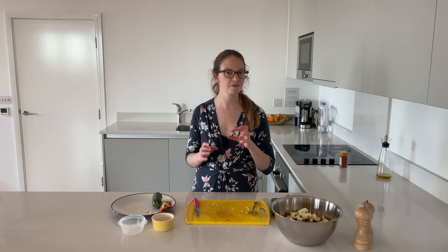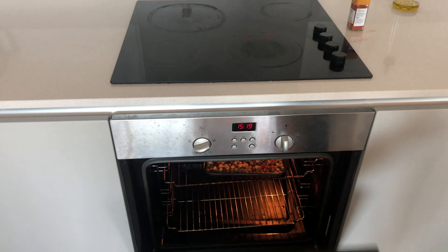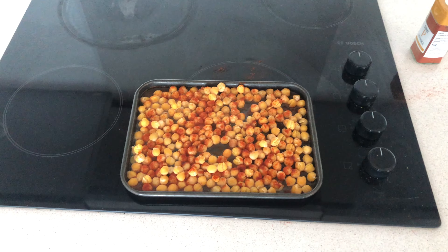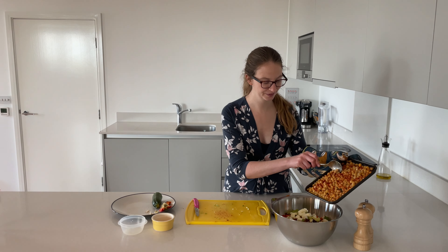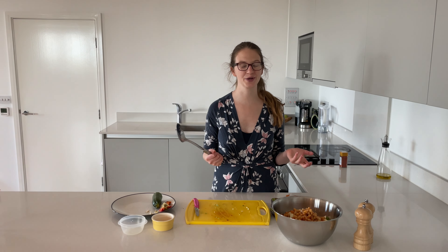Okay, so now all of our veg and other components are chopped up, we just need to get the chickpeas out of the oven and they should be done by now. So now our chickpeas are nice and warm and crispy, we just tip them into our bowl. And as a final step, we give everything a really big mix.